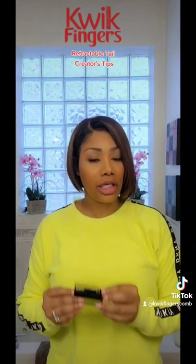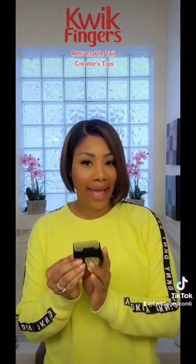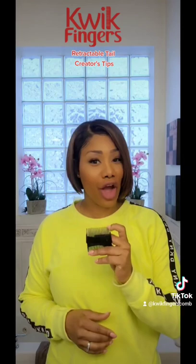One other important thing you need to know is that the pintail does disassemble. So if it comes out, guys, it is not broken — just pop that baby back in. Everyone does not require a pintail; everyone doesn't need or want it, such as the fellas who love the comb for their beards.